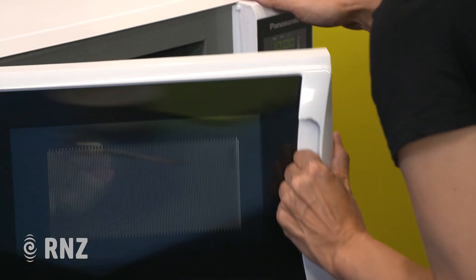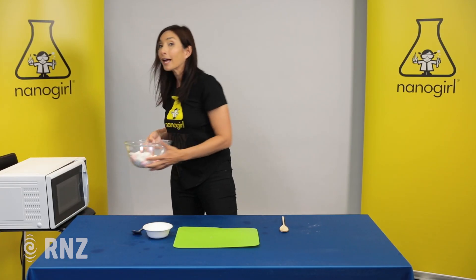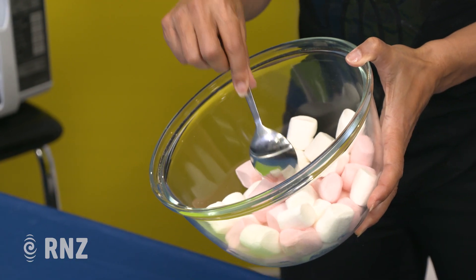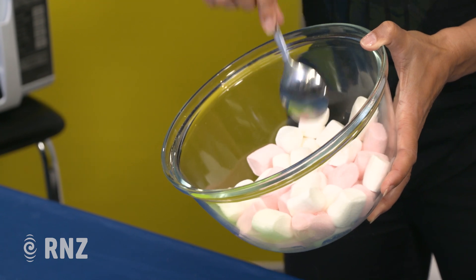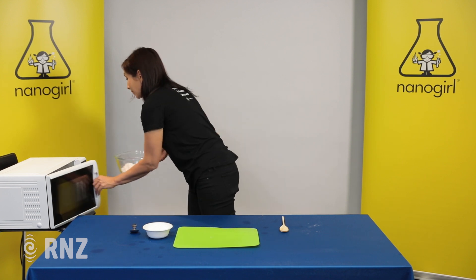Okay they're ready to go, let's have a look. Remember to have an adult help you if these are looking too hot to touch — just touch them with the spoon. I can see they're not quite ready yet; you want them to sort of burst open, so I'm gonna put them in for another 30 seconds.